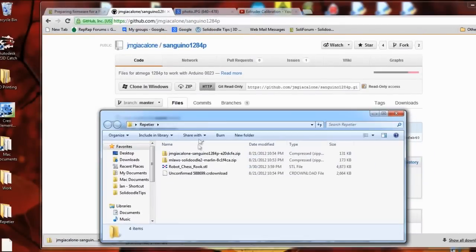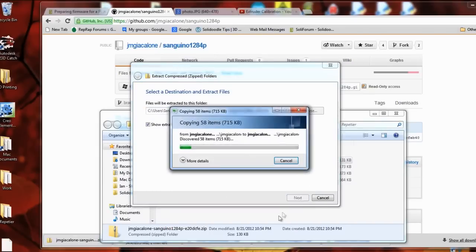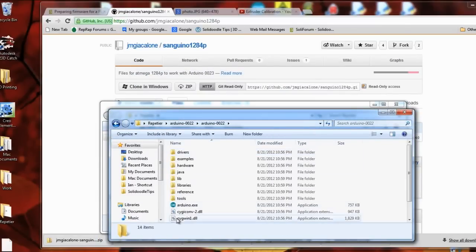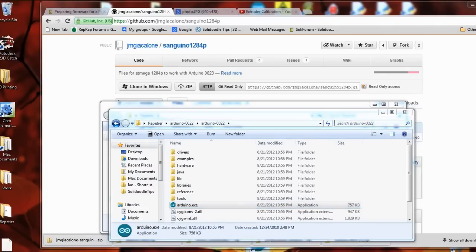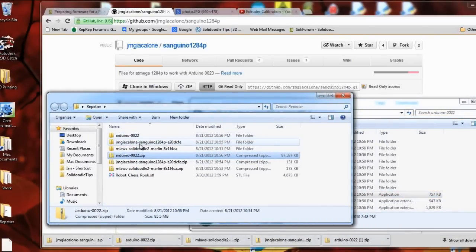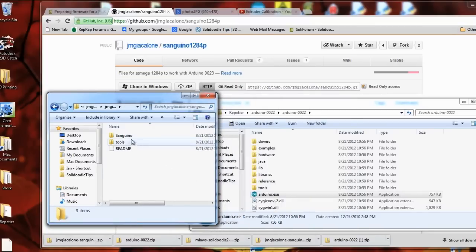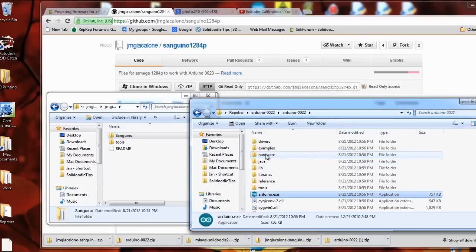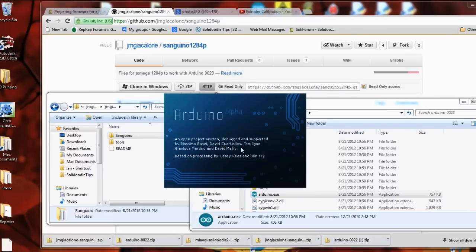I'm going to get these unzipped. Okay, so Arduino is done. A good thing to do would be to just copy a link to that to the desktop — makes it a lot easier to get to. Then the other thing we need is this Sanguino folder, and we'll copy this into the hardware folder. Now we can open up Arduino.